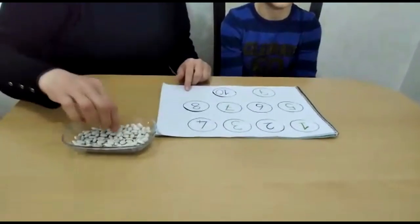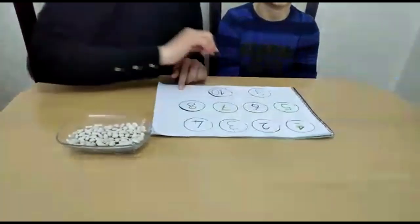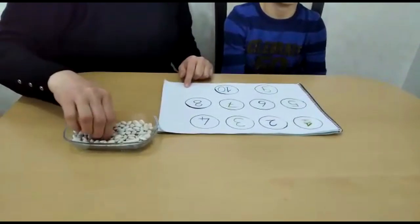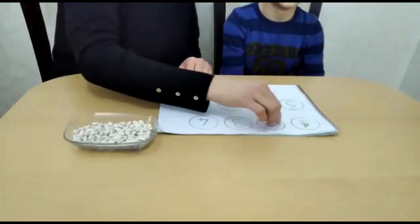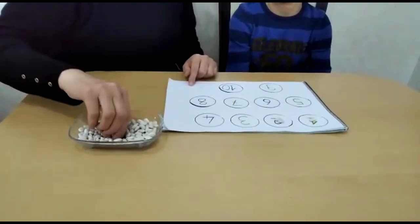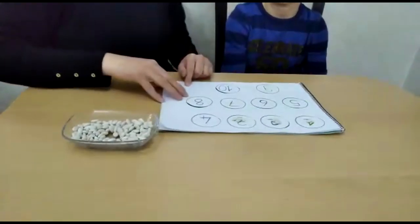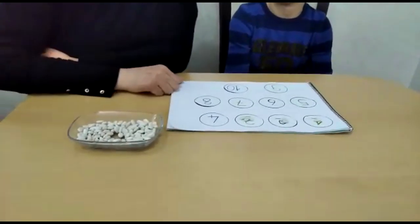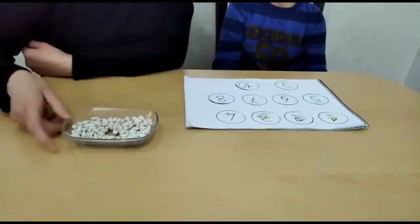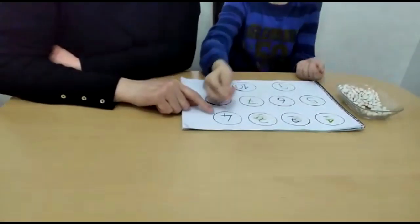Now we are going to use 1, 2, 3, 4. Now we are four rows. We are four rows.